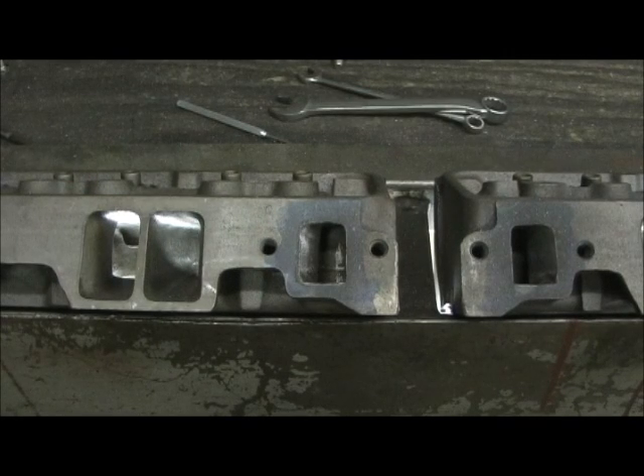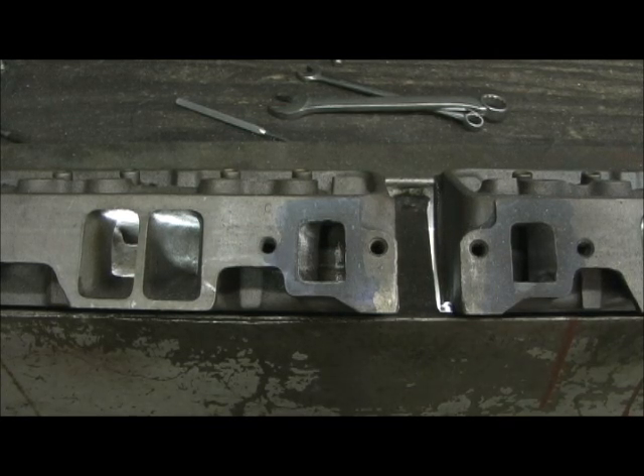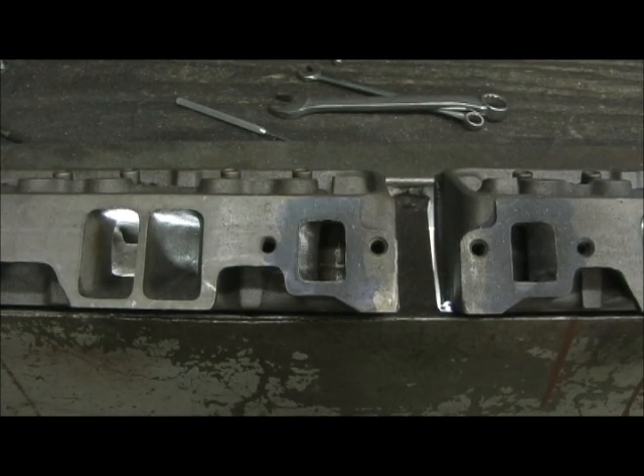Now what I'm going to do is show you how I deburr the outside of the cylinder head for all the head jobs that I do — iron or aluminum — to try to blend it in and make it where when people grab hold of the head they're not scratching or hurting themselves. Like I said, this is pre-port prep work that I do on all of the stuff to just make it work better — attention to detail.